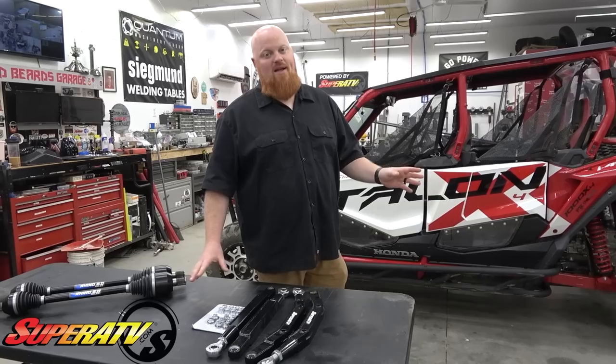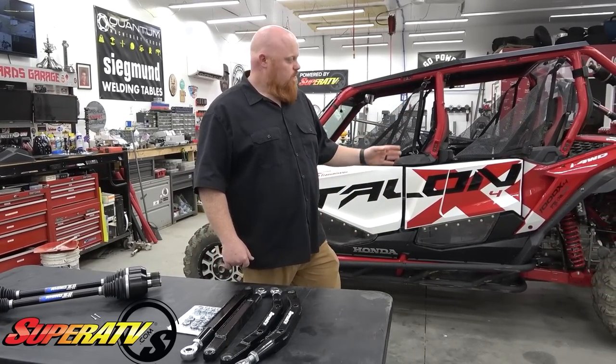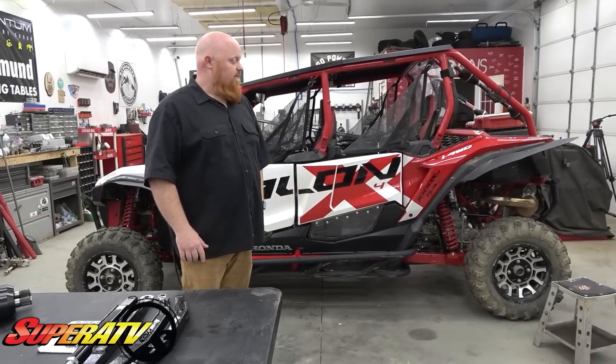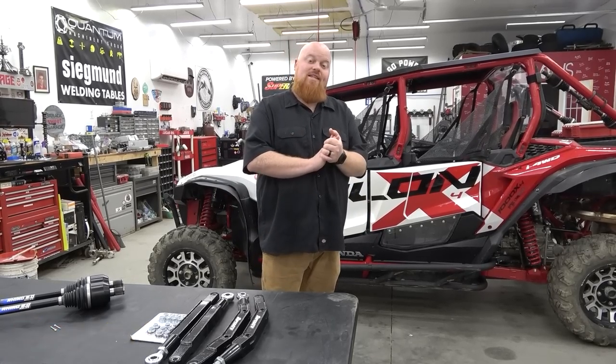This is what I wanted to do right off the bat as soon as getting my Talon, but you know, I just had to work through the process. So I'm going to get this thing on our Bend Pack lift, lift it up off the ground, do that rear suspension, and show you just how easy it is. Let's get to it.